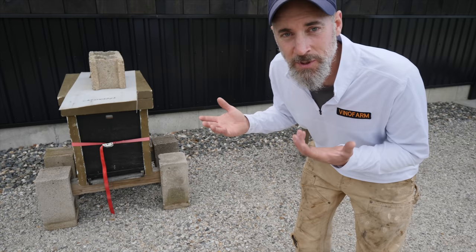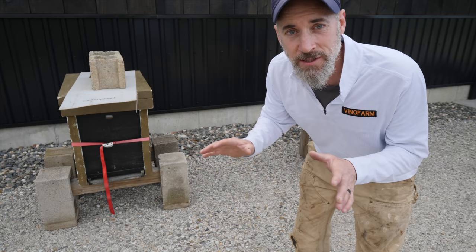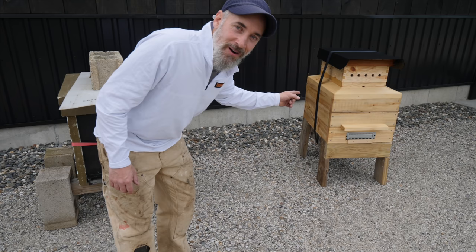So this year I decided to do a complete redesign of the Langstroth hive system and this is what I came up with. This is the new bee barn, and it doesn't just look cool on the outside - wait till you see what's on the inside.